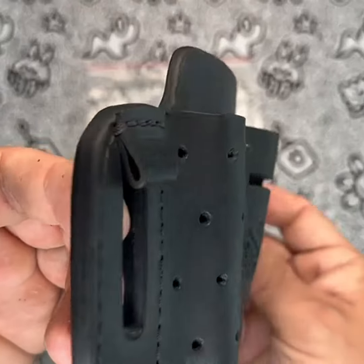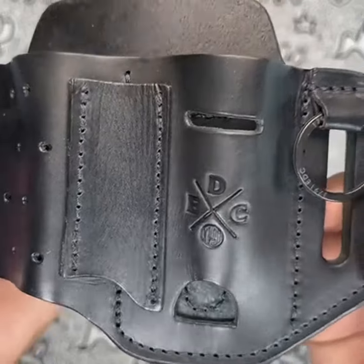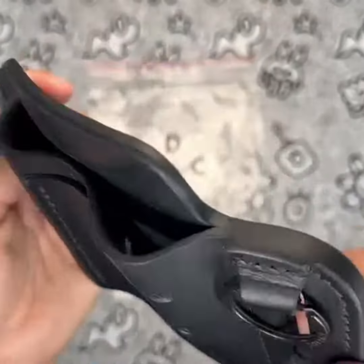In comparison with similar products, the 1791 EDC multi-tool holster is definitely a top contender. It offers a great balance of functionality and style and is compatible with a wide range of multi-tools.